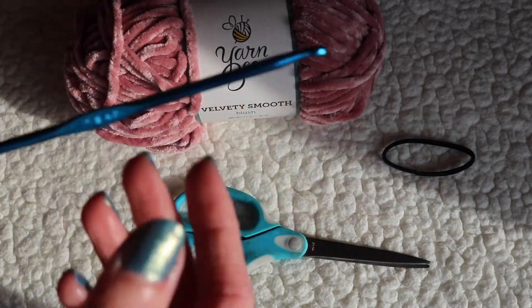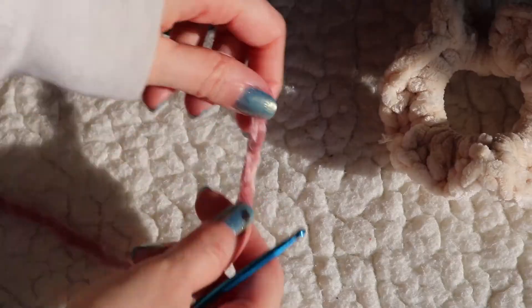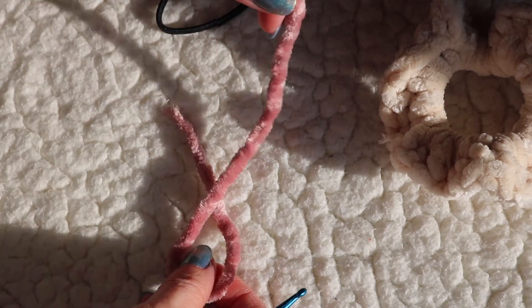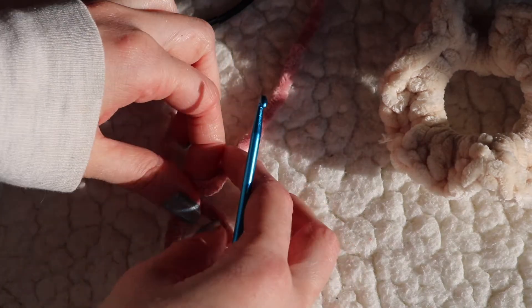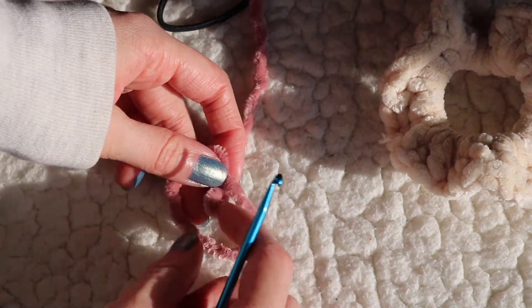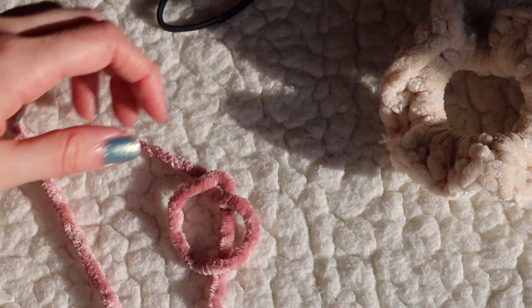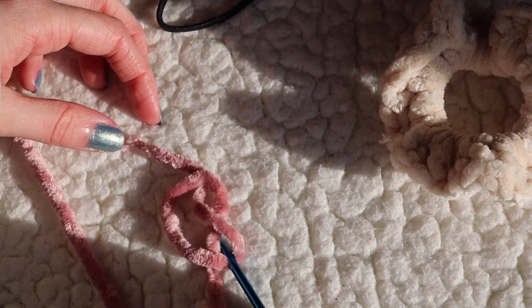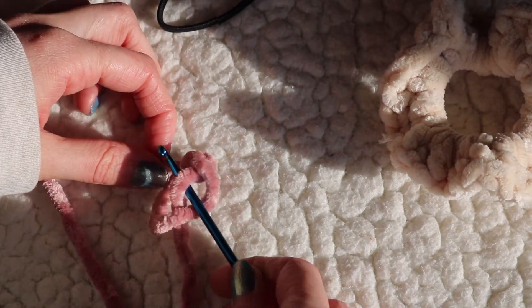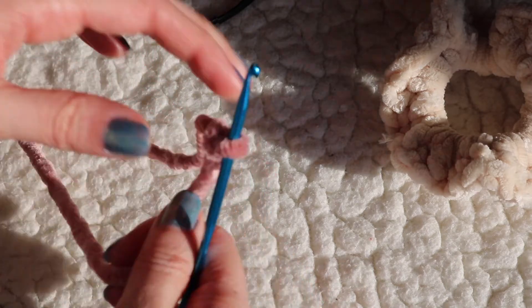I'm using a size F hook, which is equal to a size 5 crochet hook. To start, we're going to make a slipknot. You're going to create a loop, then take the rest of your yarn and place it underneath the loop, then stick your hook in and under, take your yarn and pull it. For now we're just going to set that aside.